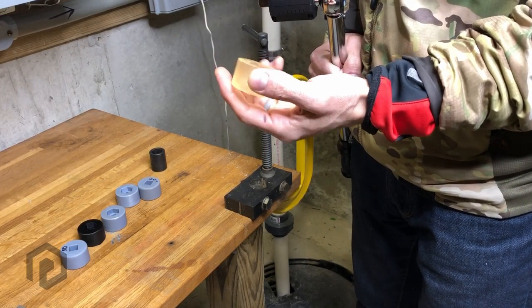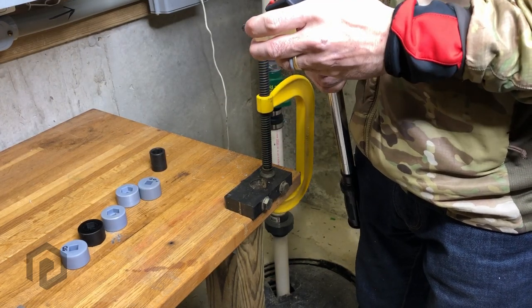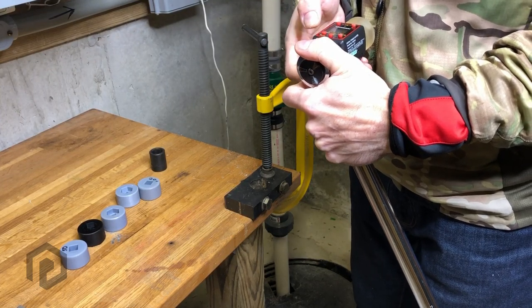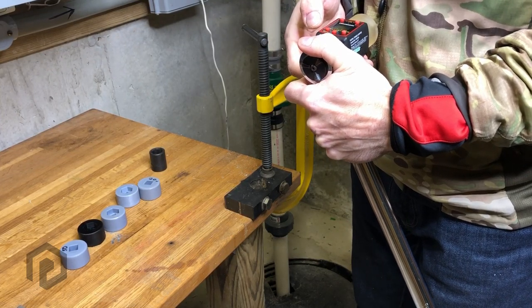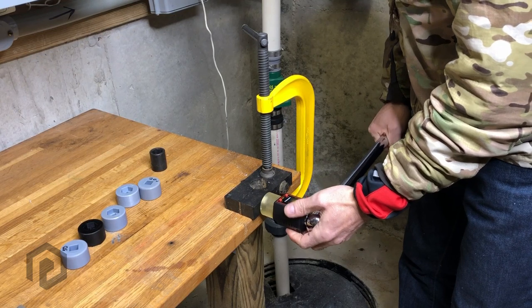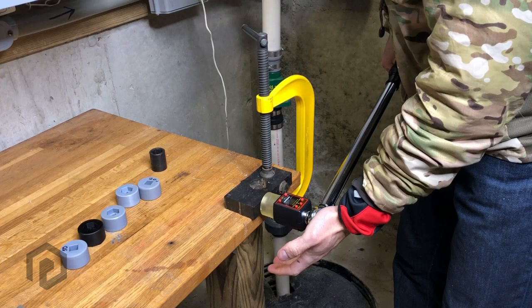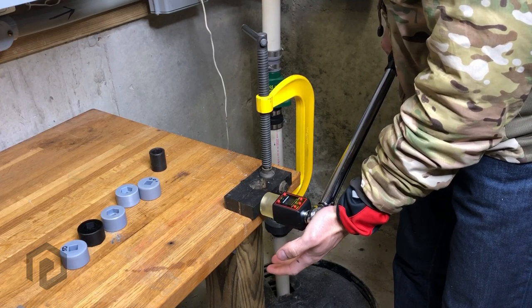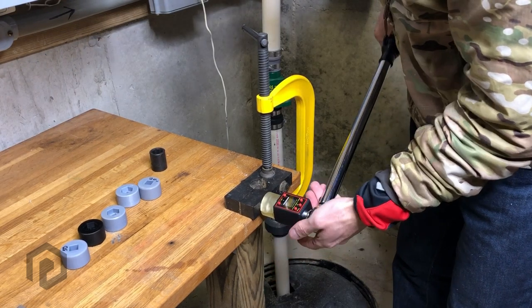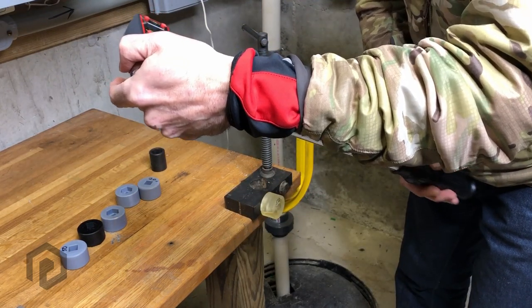This is Monoprice clear, printed at 50 microns. 24.6 Newton meters.